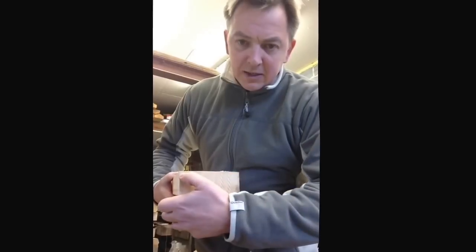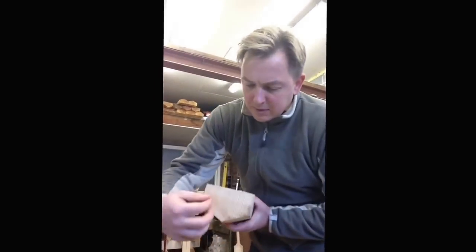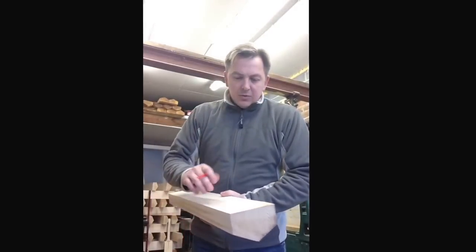Then we have to shape the profile on the face of the press. That shape has to correspond with the roller on the press so you get an even pressure when you press it, otherwise you get the outside edge being pressed more than the middle.